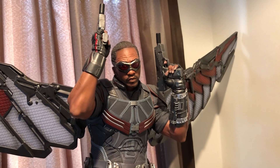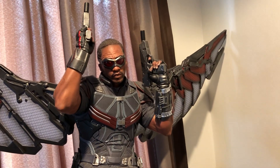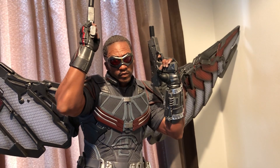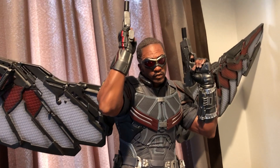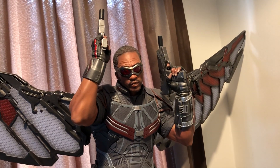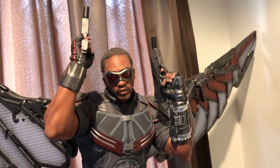There's only one switchout for this and it's his left arm, so you do have an option of pulling that left arm out and putting another arm in — it's just a straight punch in the air. So you're going to have one gun on one side and a punch on the other, but I've gone with the two guns pointing up in the air. I think this is the best look for Falcon.